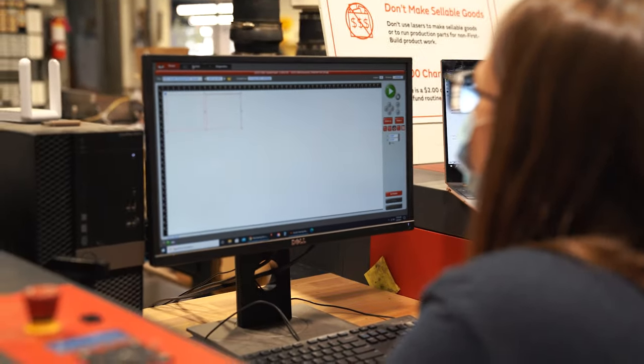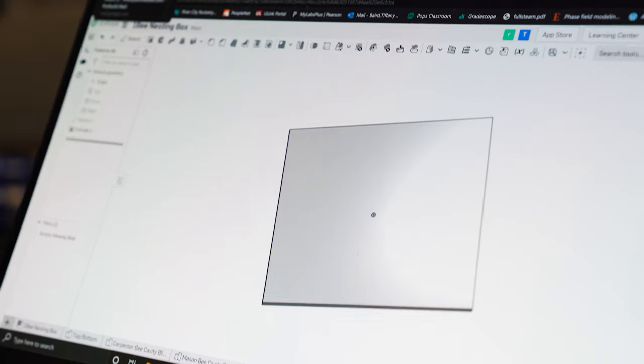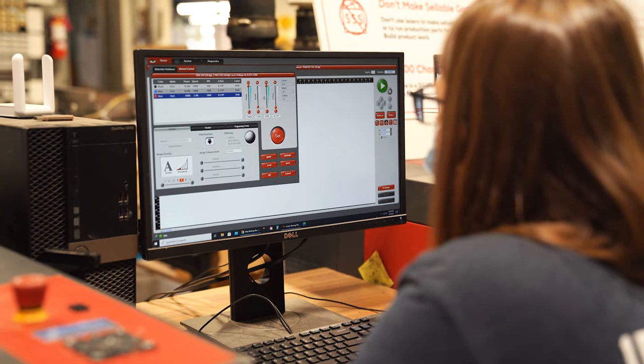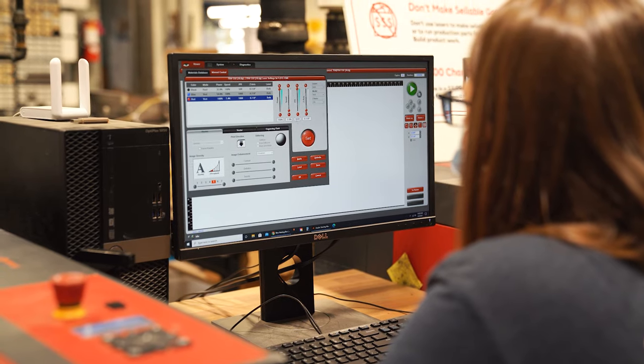I'm at the laser cutter. I was having a couple issues with the Illustrator file, but I got it working. We're going to cut out some clear quarter-inch acrylic so we can see through it. This is going to encase the sides of the nest and we're going to be able to watch them in their natural habitat.